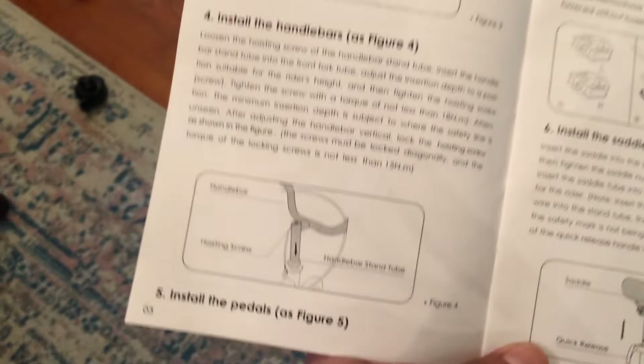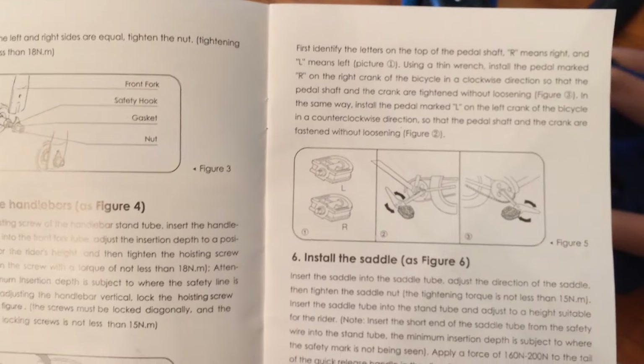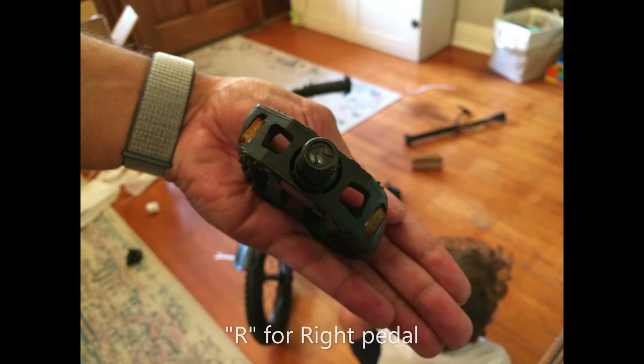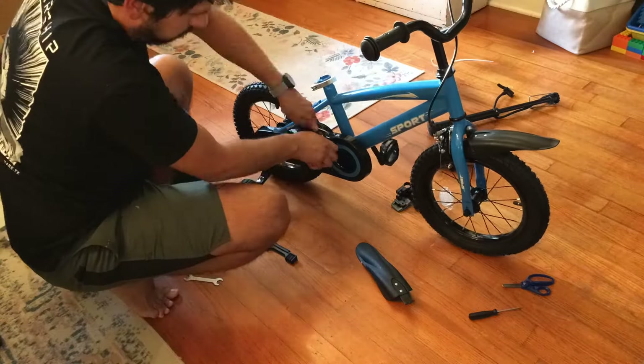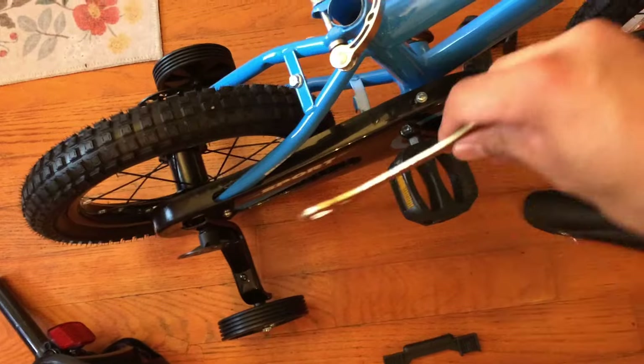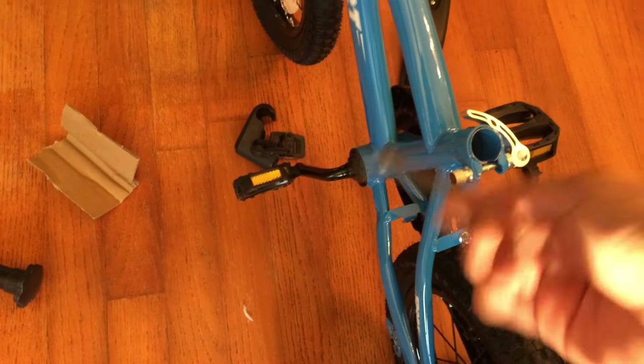Next we're going to do pedals. Just need to make sure we get the left on the left and the right on the right, and screw them in. The pedals went on pretty good. The only thing is the right side you turn clockwise to tighten, but the left side you turn counterclockwise to tighten — it's reverse thread on the left side. But besides that, pretty easy.